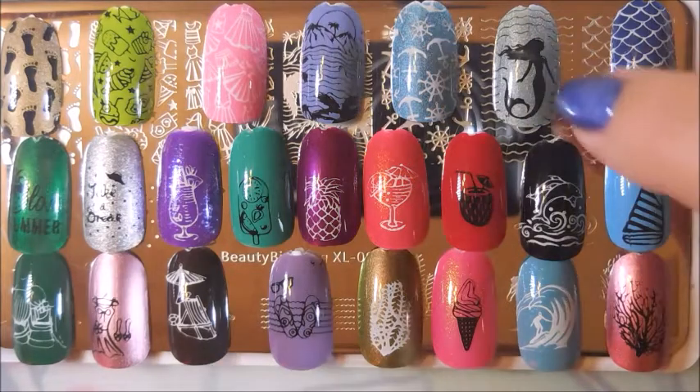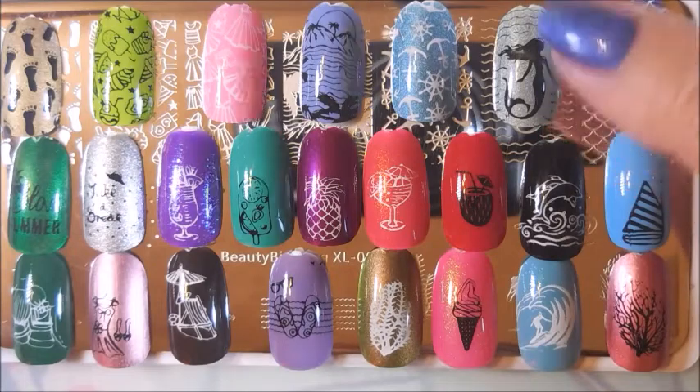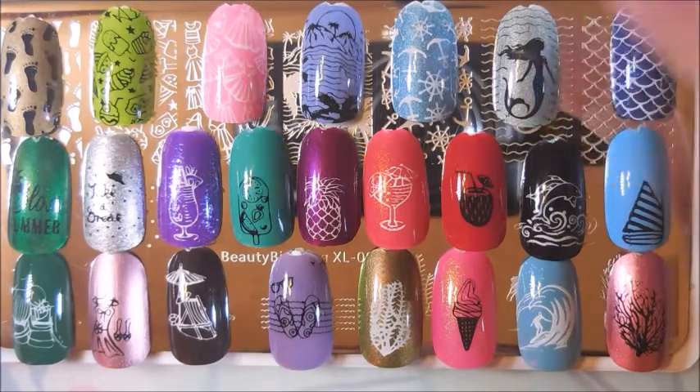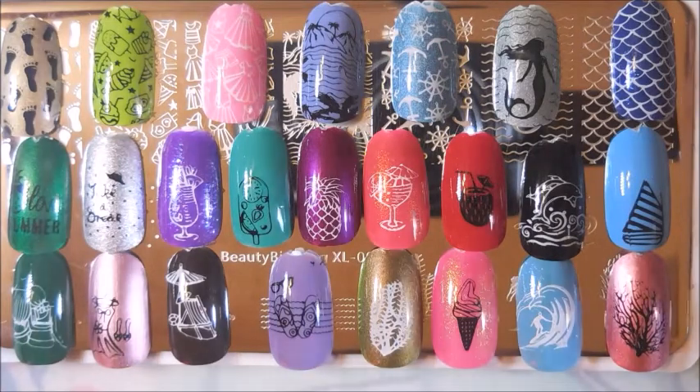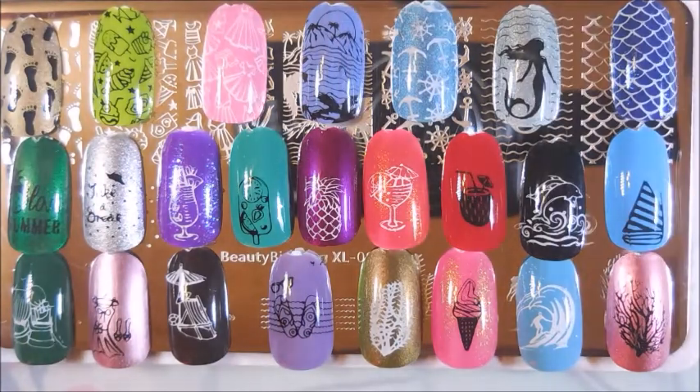Everything seemed to stamp really well. I had a little trouble with the mermaid image, but I don't think it was the plate. Sometimes when you play with plates you have to try different stampers, different stamping polishes, different scrapers — things of that nature. That might just be the case with that one image.